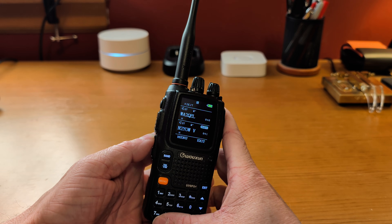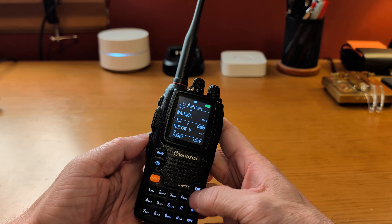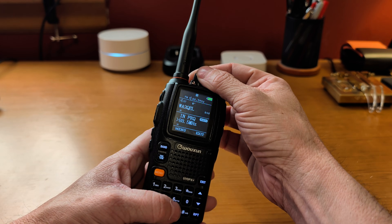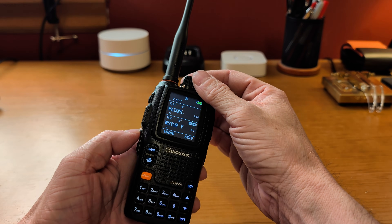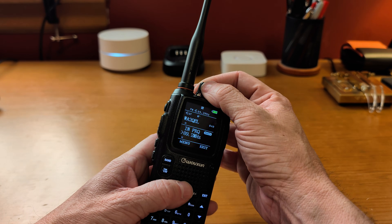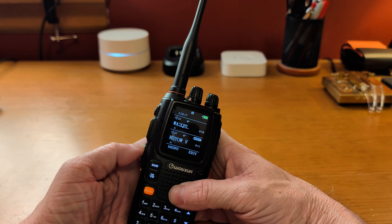The top button with a short press turns on the FM radio — you can see it scanning through channels and now you can hear it. Once you're in FM radio you can hit the number button and scroll through, or enter a frequency directly. Let's go to 89.3 — you can use the channel selection knob to change frequencies. A long press on the top button turns on the flashlight, which is fairly bright on this radio.